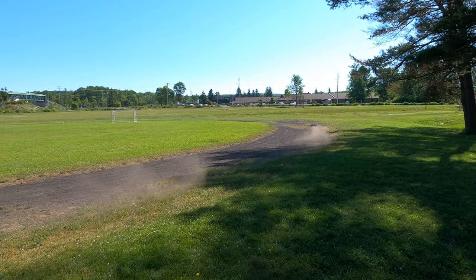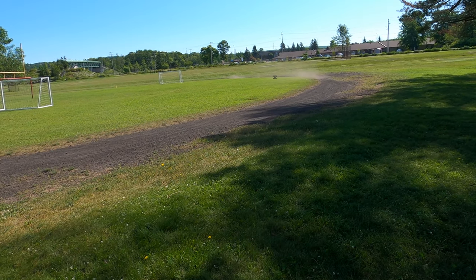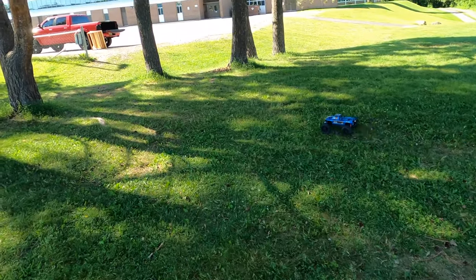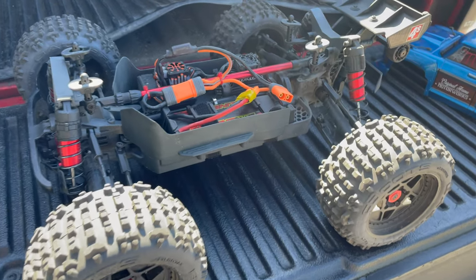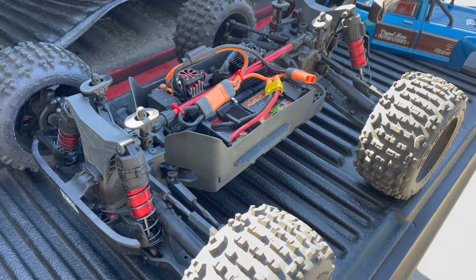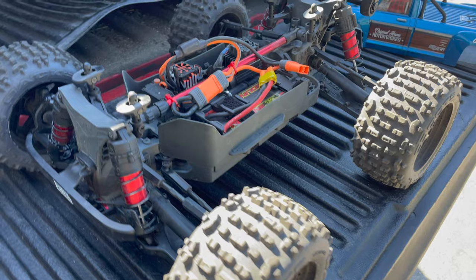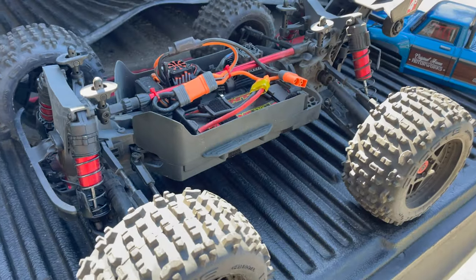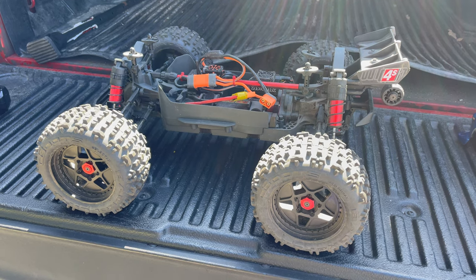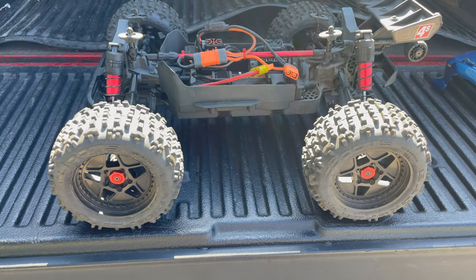All right guys, so there it is — that is now the third run of this truck. I did one on video, the second time I came out by myself without the camera — well, I had my kids with me while they rode their bikes, but I gave it a fun rip that night. And I want you guys to know right off the bat: yes, I was sent this as an early release from Arma to review, but I don't want you to think that's swaying what I think of this truck.